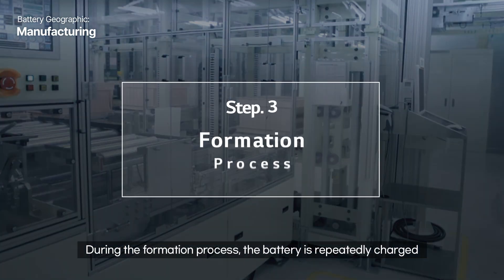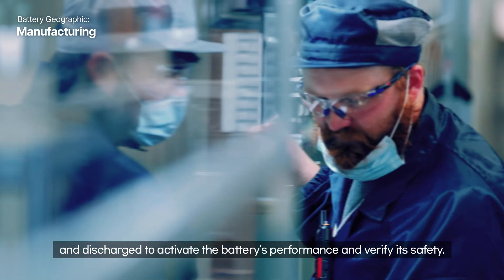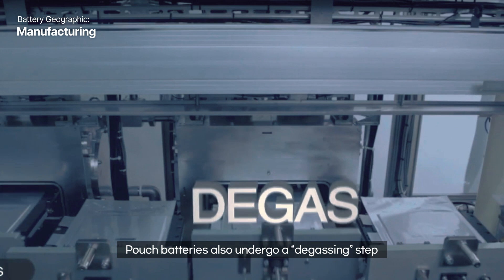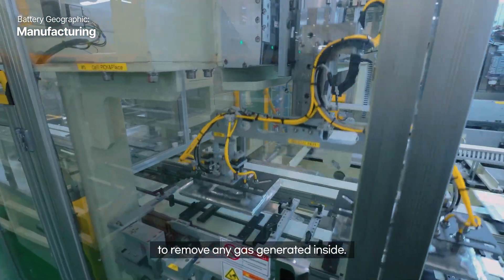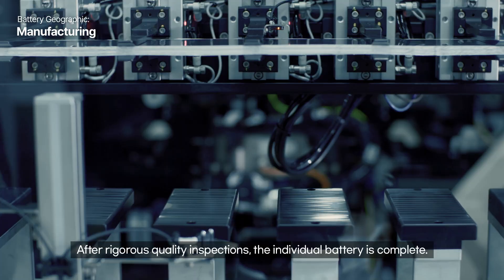During the formation process, the battery is repeatedly charged and discharged to activate the battery's performance and verify its safety. Pouch batteries also undergo a degassing step to remove any gas generated inside. After rigorous quality inspections, the individual battery is complete.